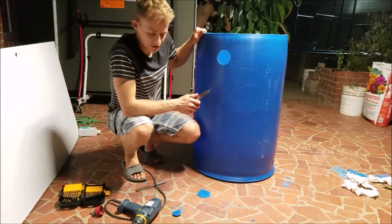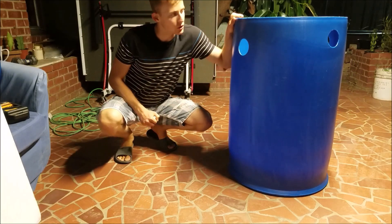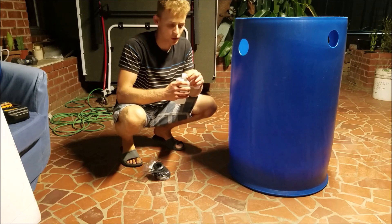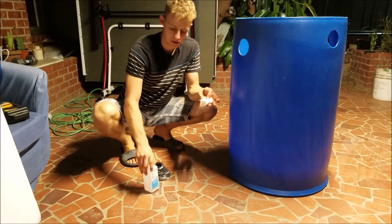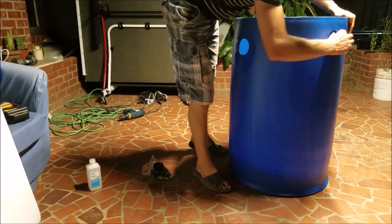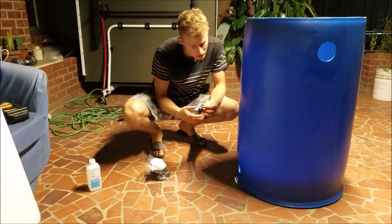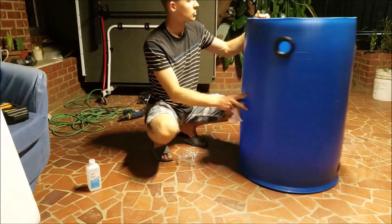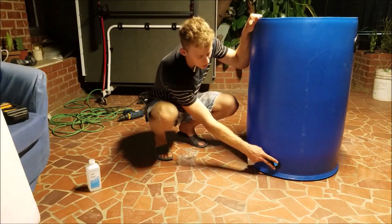Now I have the holes done and rinsed out all the plastic particles from drilling. To put the uniseals in, you can use water, but rubbing alcohol works better. Put it on a paper towel and wipe around the outside and inside of each hole, then take your uniseals and do the same thing — rub them with rubbing alcohol and stick them in. That's how you install the uniseals: three two-inch ones across the top and one one-inch at the bottom, which is the drain.